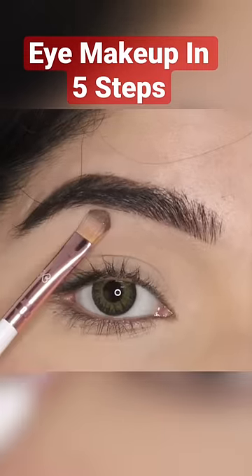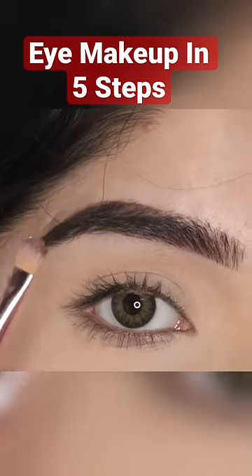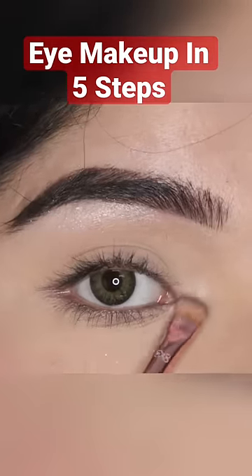Step number one will be to highlight your brow bone and your inner corner, and because the highlighting is a shimmery shade, I am gonna use this flat brush. These are step number one and step number two.